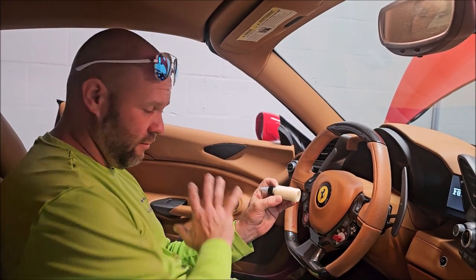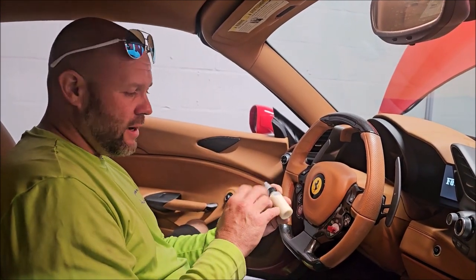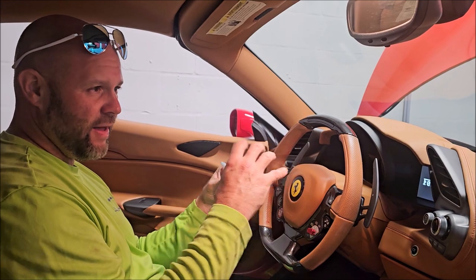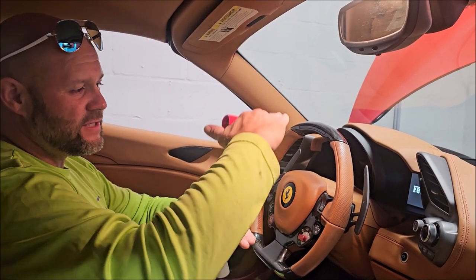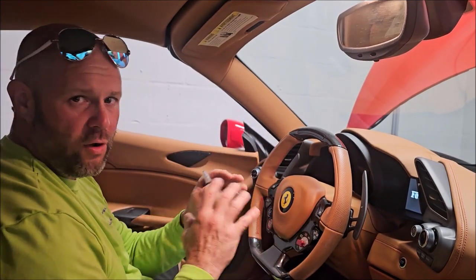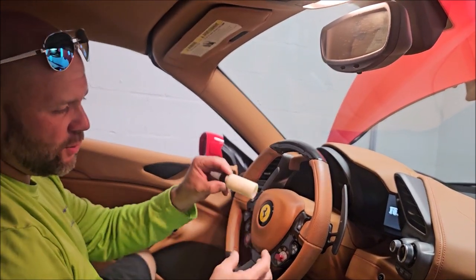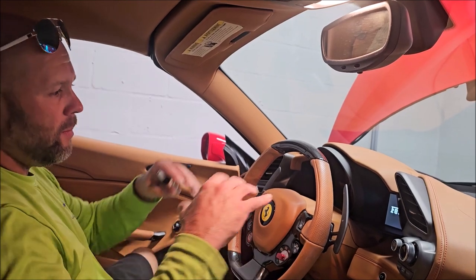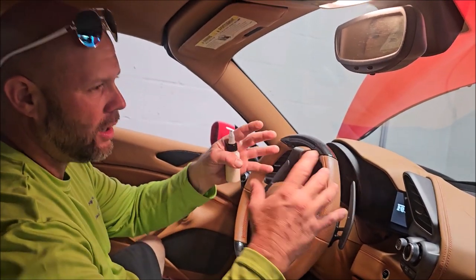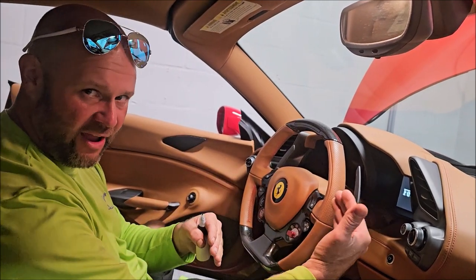I've never seen anything like this in the industry or on the market. This particular product has a carrier in it that leaves all of the molecules, all of the chemistry involved, suspended — so when you wipe it off, so you wipe this ceramic coating on, it will haze, but the actual haze is a compound that will allow less product to be wiped off the surface and more to be left behind.